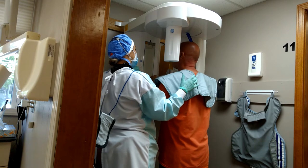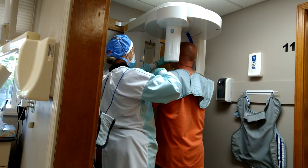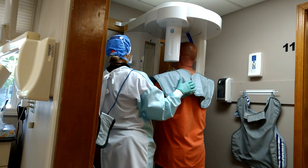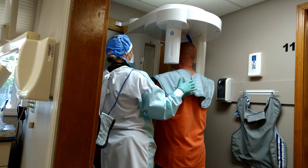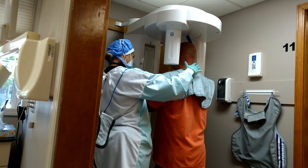You're going to bite right on this with your front teeth and you're going to slide back a little bit. Now what I'm going to do is — you're going to chin down like you're trying to look at your toes.